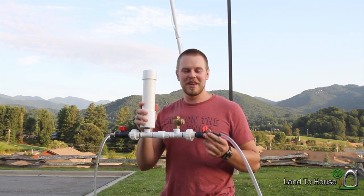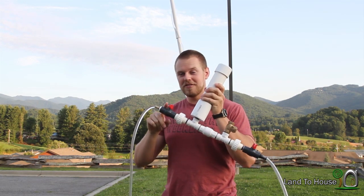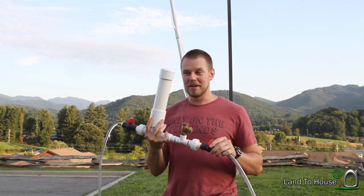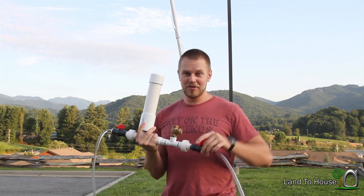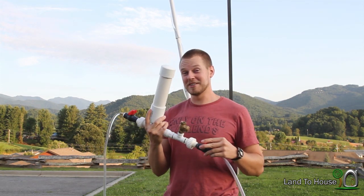And the results are in for the half-inch drive pipe and three-eighths inch delivery pipe small ram pump. I know the gallons per minute — would you like to know them? Be sure to push the like button on this video. Did you do it? Good.